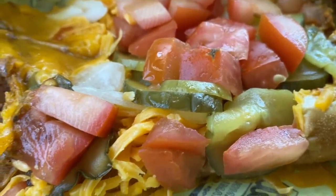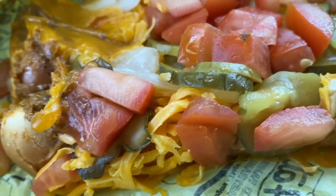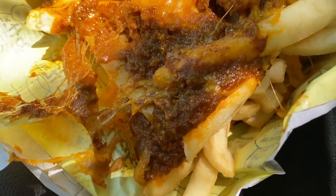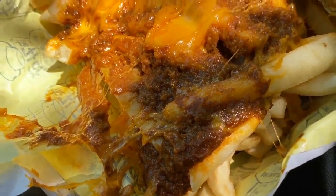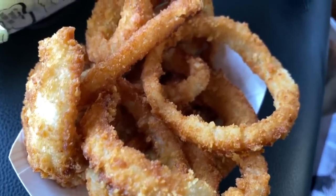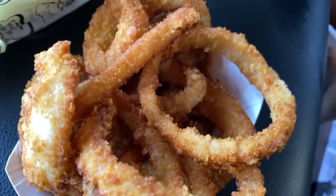I want to show you guys close up what it looks like. I've got the chili cheese dog over here — it has tomatoes, pickles, cheese, onions. And I've got their chili cheese fries over here, which has the cheese, the chili, and the fries. And those are the onion rings, crispy as heck.